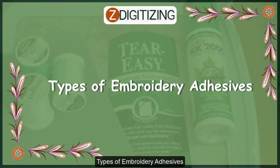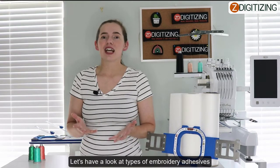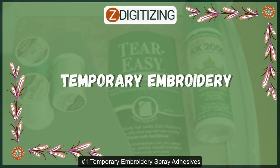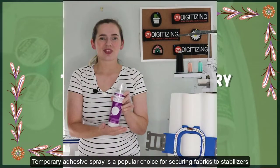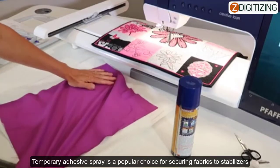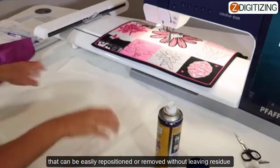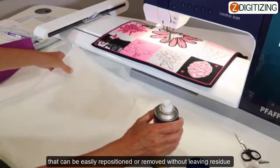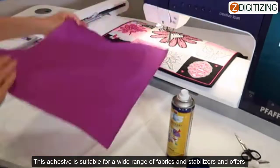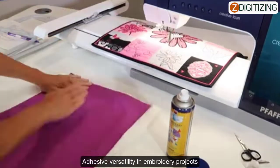Types of embroidery adhesives. Let's take a look at some of the different adhesives available. Adhesive number one: temporary embroidery spray adhesives. Temporary adhesive spray is a popular choice for securing fabrics to stabilizers during embroidery. It is typically aerosol-based and provides a temporary bond that can be easily repositioned or removed without leaving residue. This adhesive is suitable for a wide range of fabrics and stabilizers.